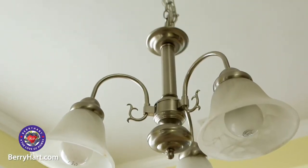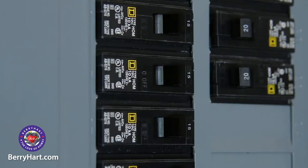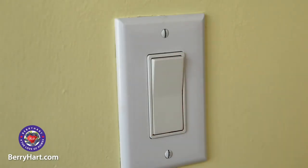Next we will disassemble the old light. Before this step, make sure to locate the correct circuit breaker and turn off power to the light. Test the light switch to confirm the power is off.